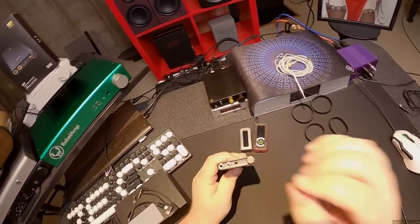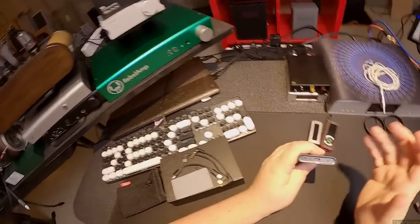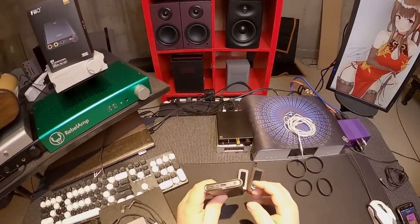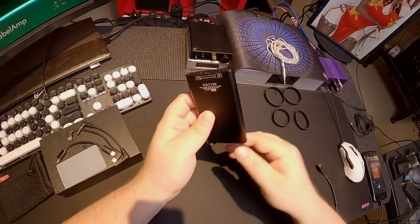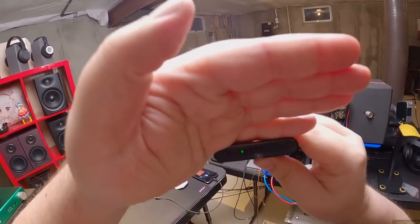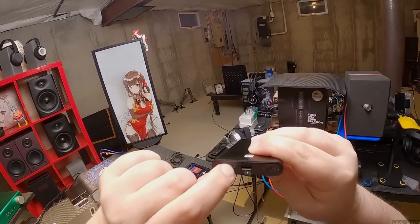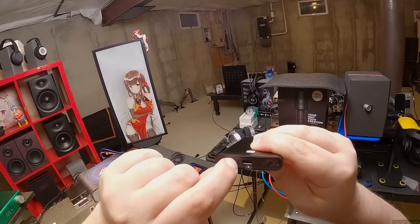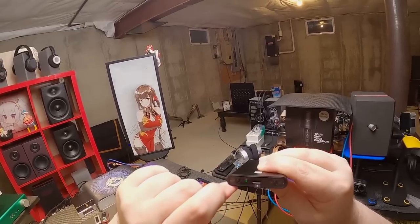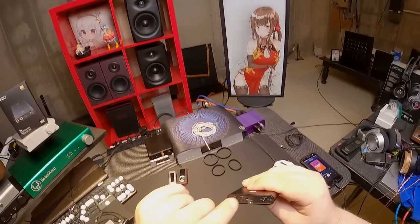I'm assuming you have to hold the gain button when you turn it on to reset it. I can't find any instructions. This is gain — when I got the unit there was a green LED indicating high gain is on. If you press it and hold it — actually you don't have to hold it. I've been holding it this whole time. It's just a quick press.